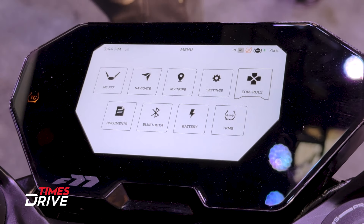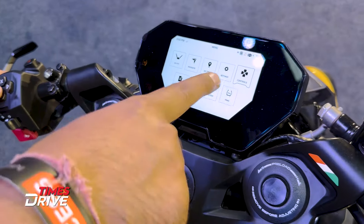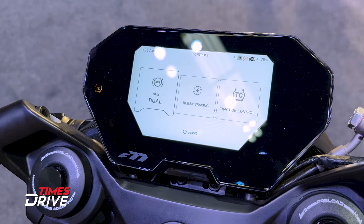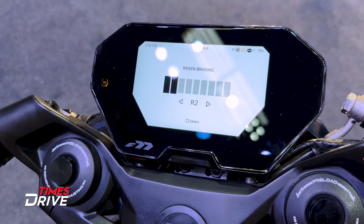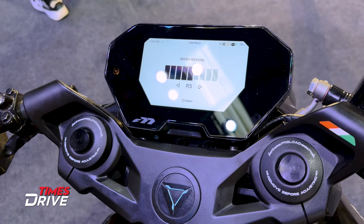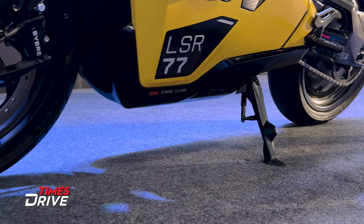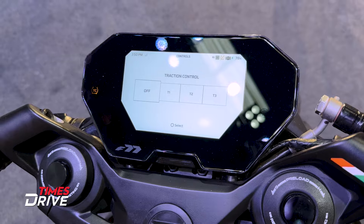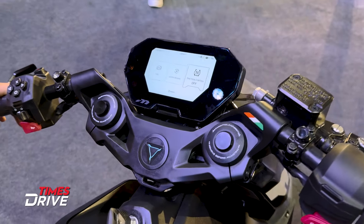The display has no change — you can see a color display. If you go inside the menu, you will find the controls, including the option for performance mode and dual-channel ABS. In the regen section, you get 10 settings for regen level which you can set up. New to the F77 Mark II, there is traction control with three levels: T1, T2, and T3.